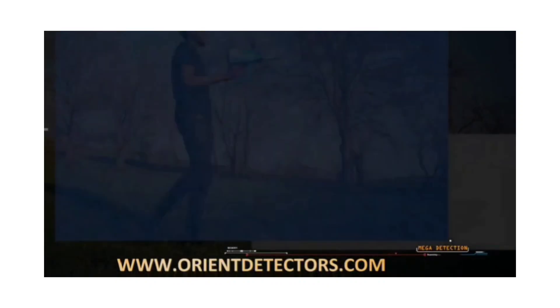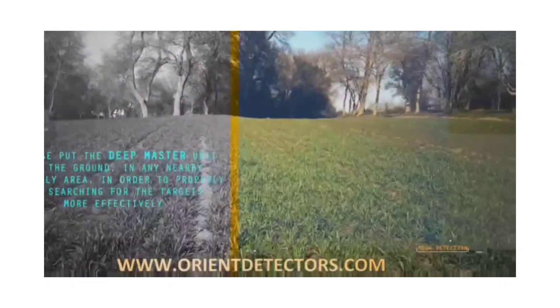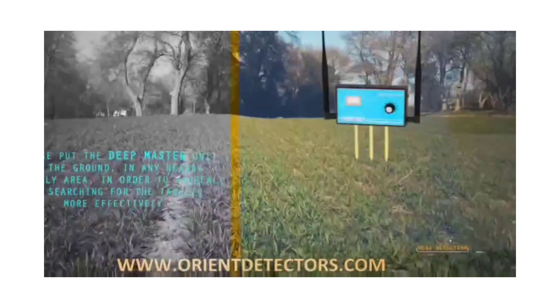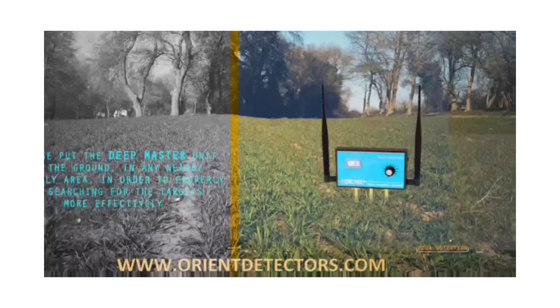Very important note: while using the device to search, please put the DeepMaster units in the ground in any nearby random area in order to properly search for these targets more effectively.